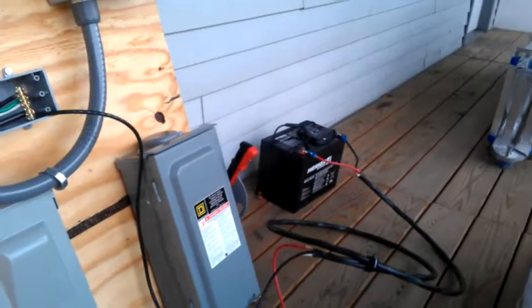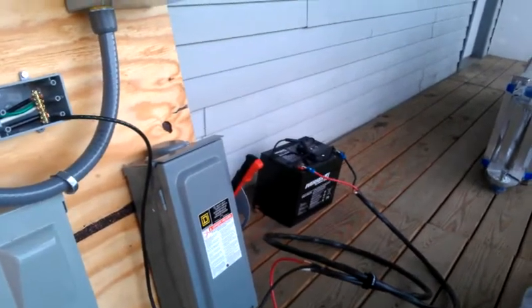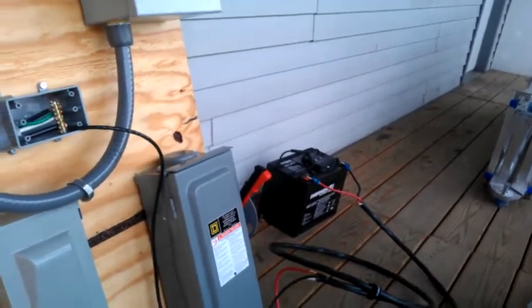Pretty successful. Got to get a wiring harness wired up for a parallel configuration, 12 volts, on some more batteries. Got to find a good local distributor for those — I'm not paying for shipping.